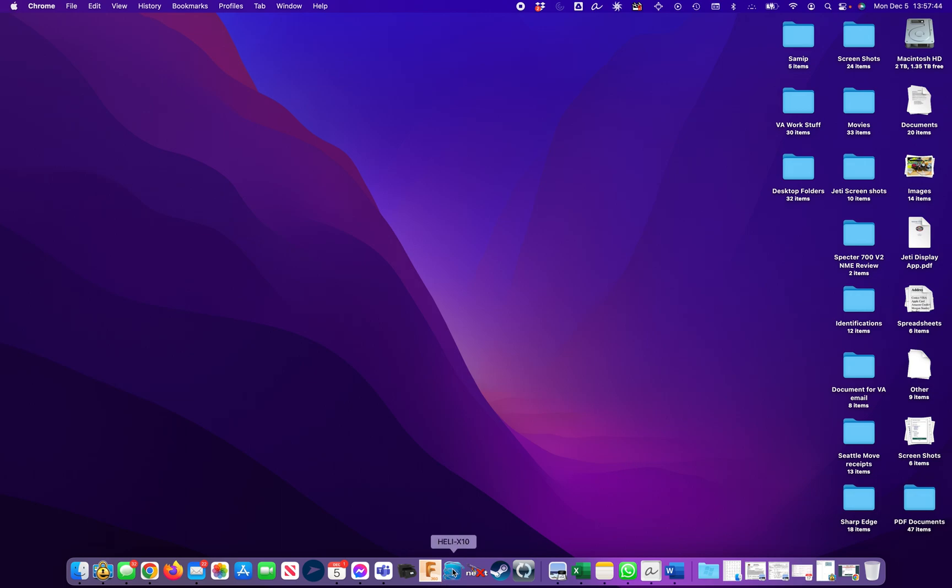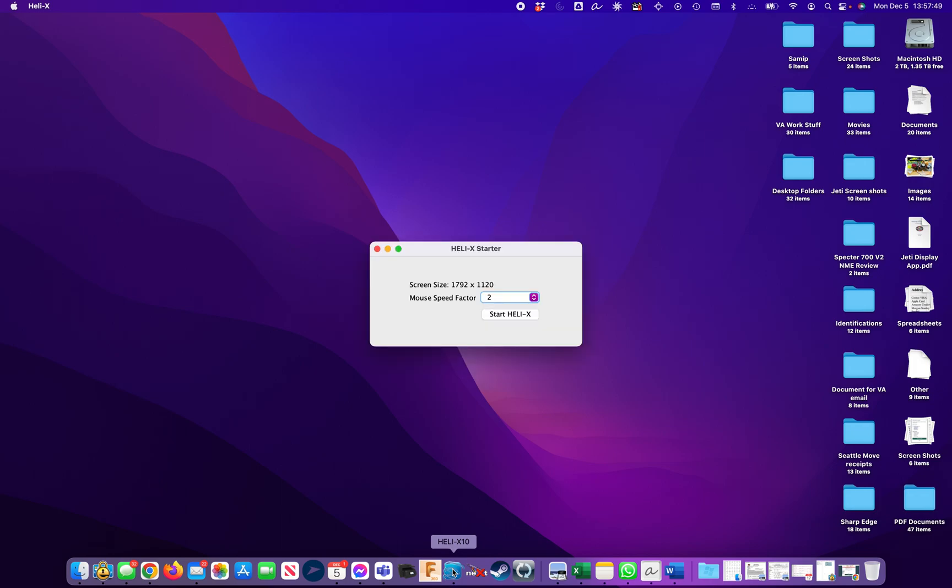Running the Helix simulator on a Mac without my transmitter, so I'll be doing this with the mouse. A speed factor of two seems to work best, at least for my computer.